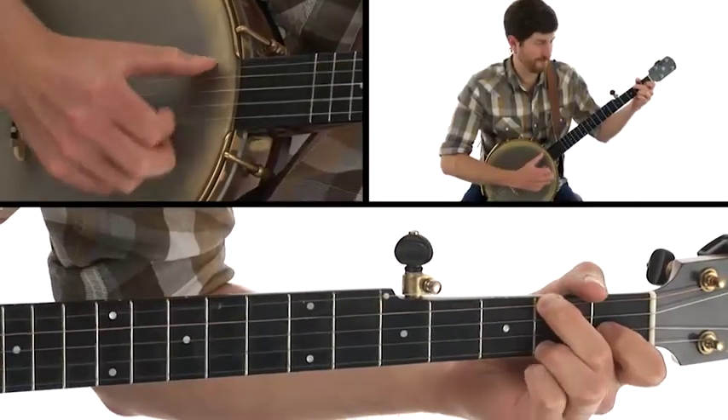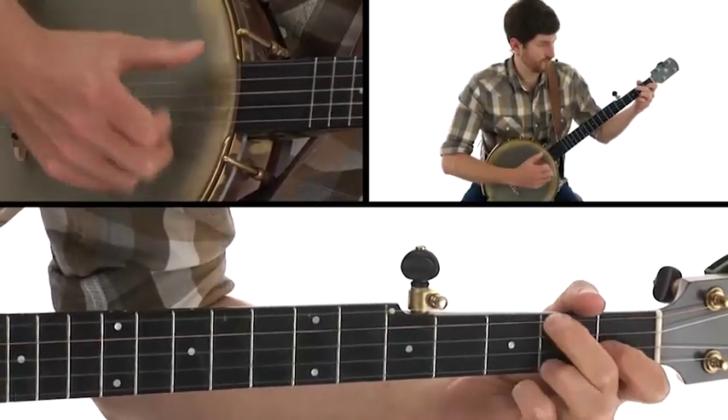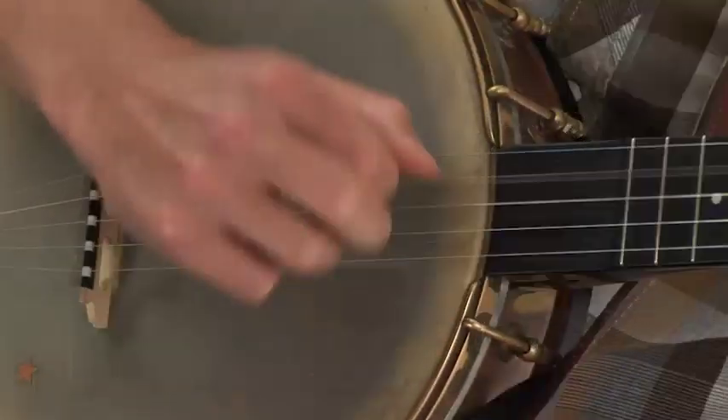I grew up in a musical family where old-time music was the soundtrack of my childhood. My father played fiddle and hammered dulcimer, but I was drawn to the banjo, and while my playing is very much rooted in the traditional clawhammer technique,